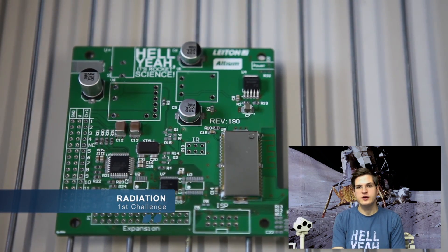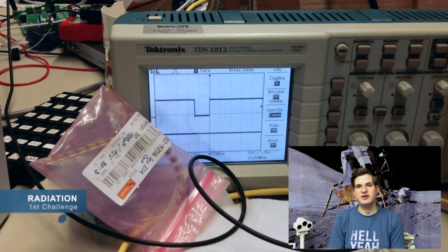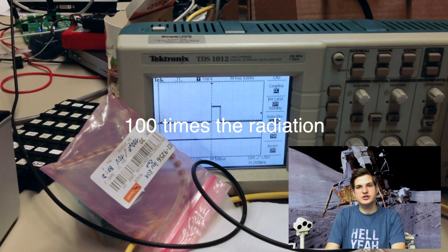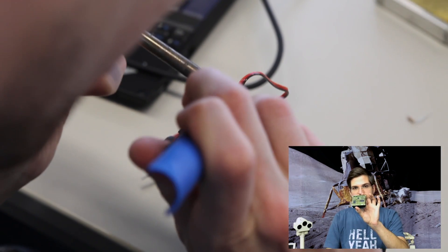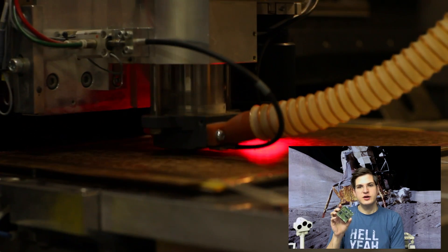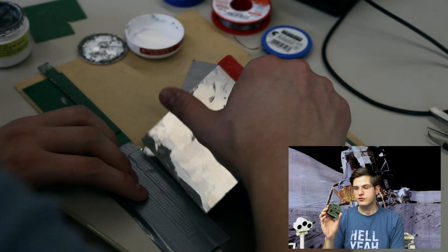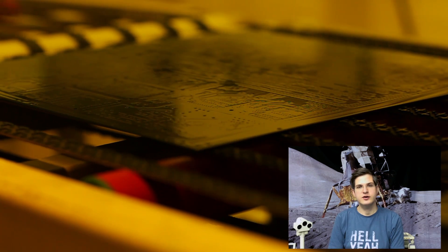Challenge number one on the moon is radiation. The moon does not have any kind of atmosphere or magnetosphere, so there is nothing to protect you from the radiation coming out of space. When going to the moon, your spacecraft and rover are exposed to a hundred times the amount of radiation you get here on Earth. If you think about all the electronics packed into small places today, you can easily see that if one radiation particle hits the wrong spot, it literally blows up your entire electronics — they are quite vulnerable to this kind of radiation damage. This is something you need to take care of: you need to shield and protect your electronics properly.